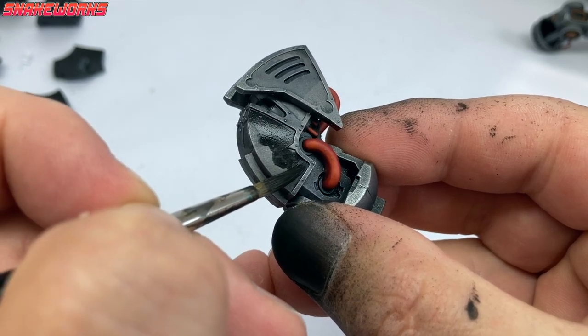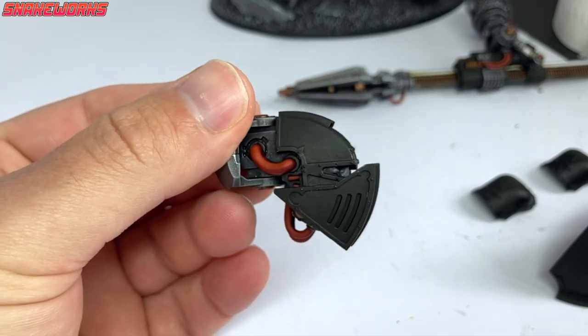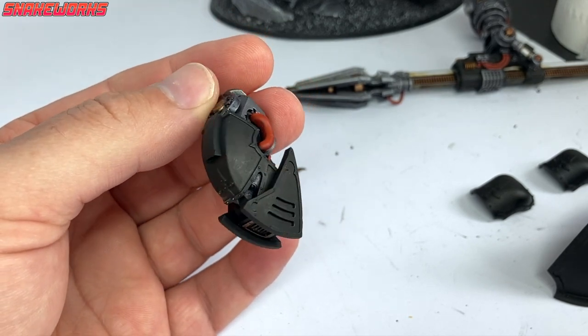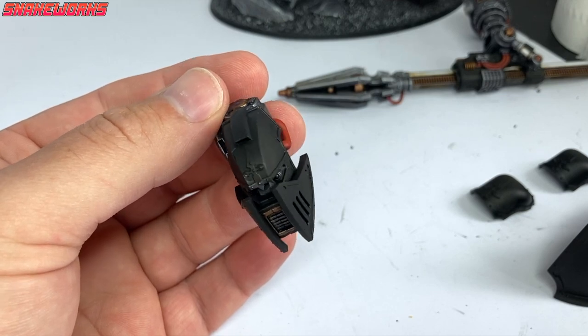There were a few panels I couldn't hit with the aerosol that also needed blacking in — notably the knight's head. It was pretty easy to do; there were only a couple of panels on his forehead and cheeks. If I had used the aerosol, I would have ruined the silver paintwork from the previous video.